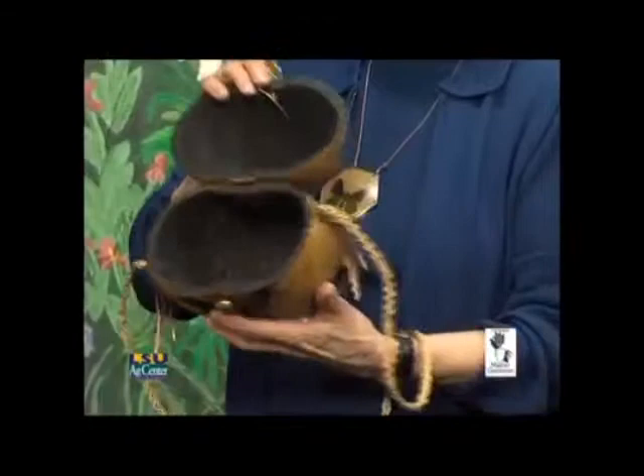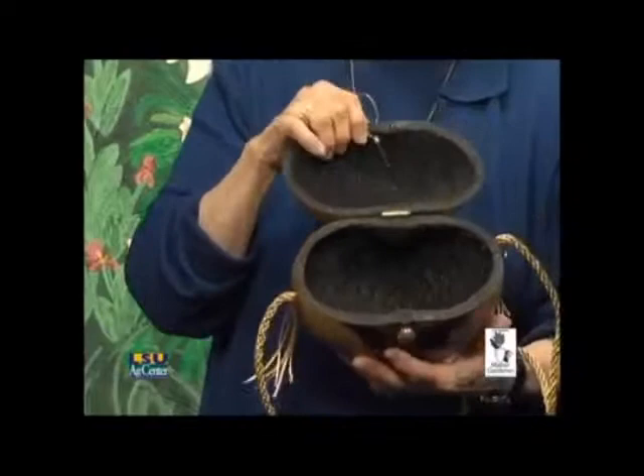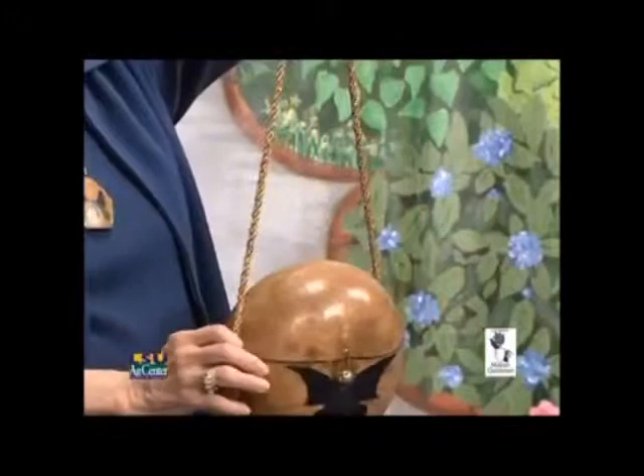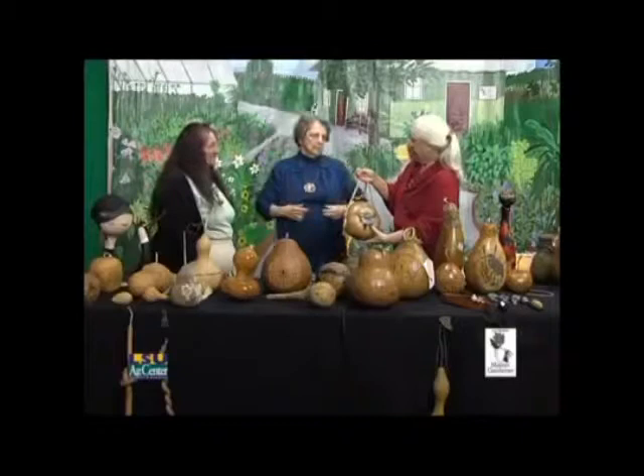This purse is made from a canteen gourd. I found something that looked like gold dust and applied it to the paint, then painted the inside. I do what is called kumihimo braiding — a Japanese braiding technique — and made the purse strap. It takes a long time to do but it's a lot of fun.